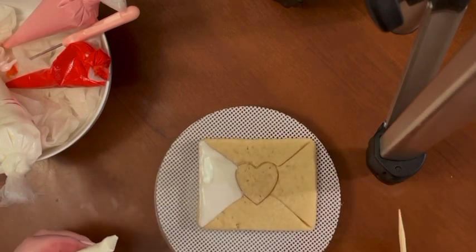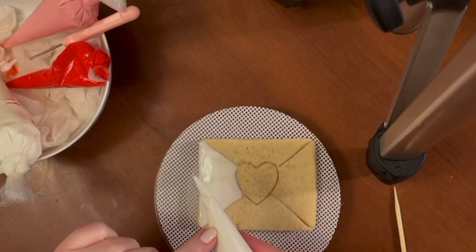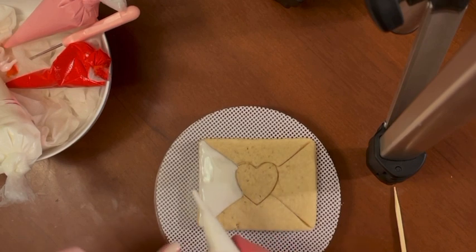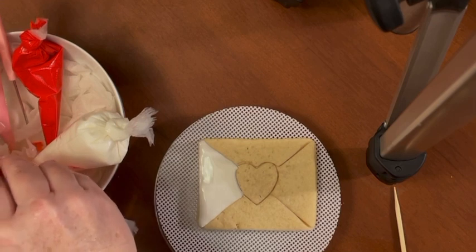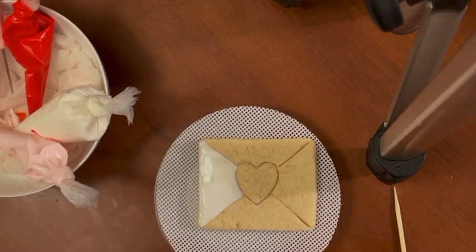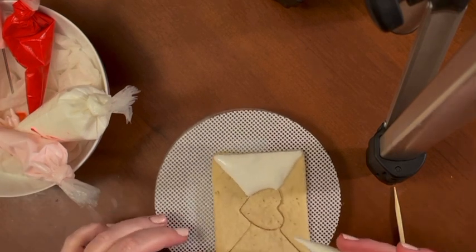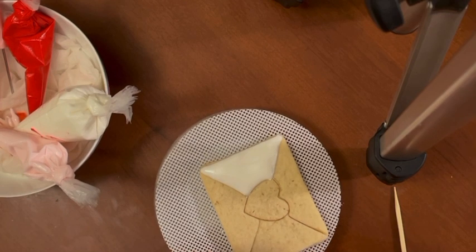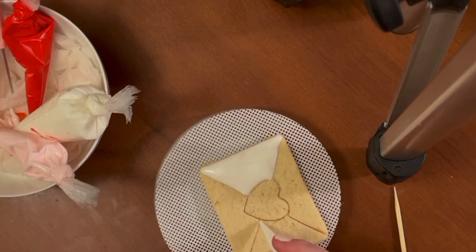If you have some dried frosting on the outside of your bag it'll drip into your cookie, so do wipe it away if that happens. If you keep the bag clean it won't drop any crusted icing onto your cookie — after doing all the pretty work that you're doing, you don't want that to happen.